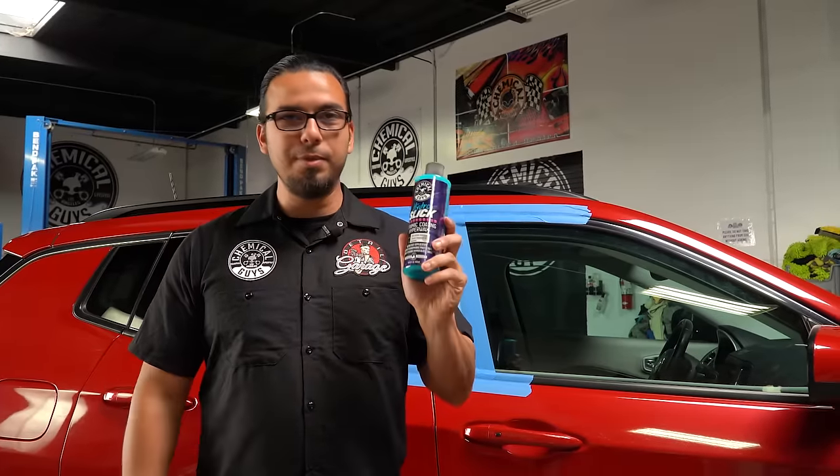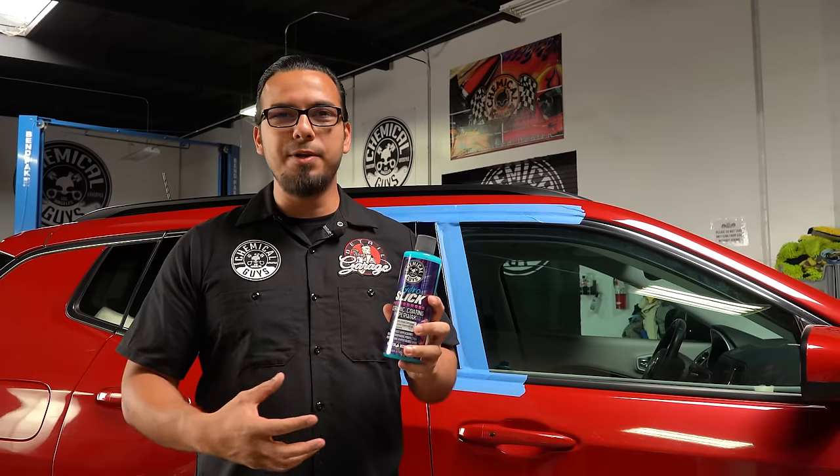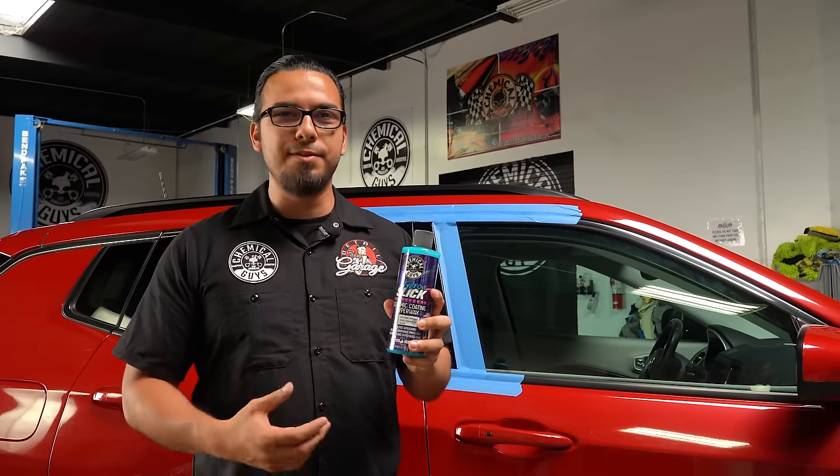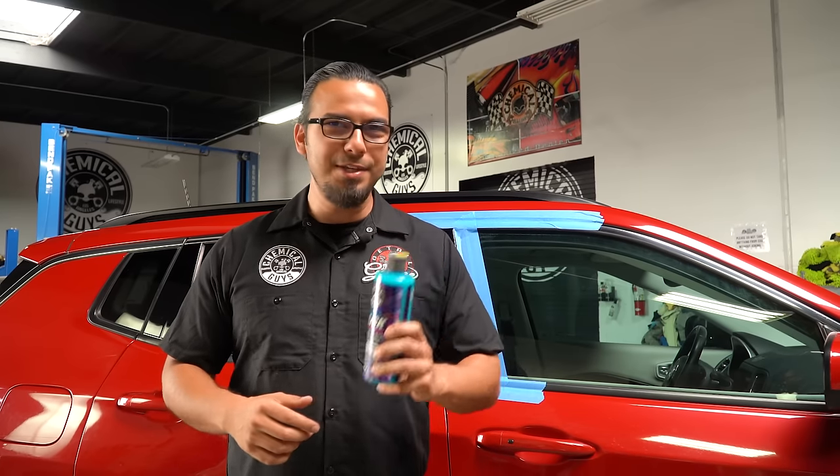I'm going to continue polishing the B Pillars to give them a uniform shine, and then afterwards I'm going to apply Hydra Slick, which is one of my favorite ceramic waxes — an easy way to add a durable layer of protection while also enhancing your gloss. If you liked today's video, give it a thumbs up, drop your comments below with any questions, and check out these products at chemicalguys.com or your local Detail Garage. We'll see you next time.